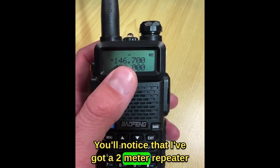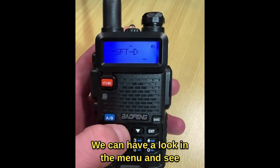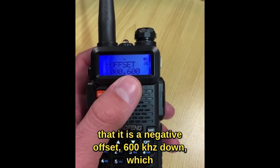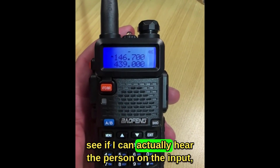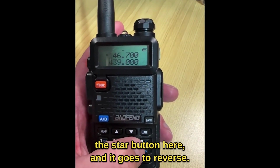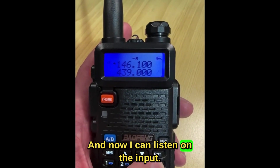I've got a two metre repeater programmed here with a negative offset. Looking in the menu, it is a negative offset of 600 kilohertz down, which is the standard for a two metre repeater. If I'm listening to the repeater and want to hear the person on the input, I just press the star button and it goes to reverse, so I can listen on the input.